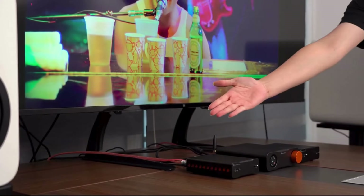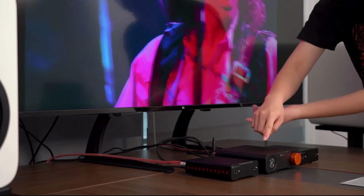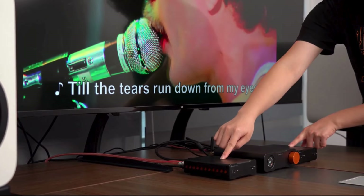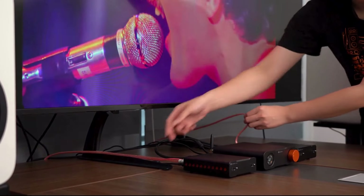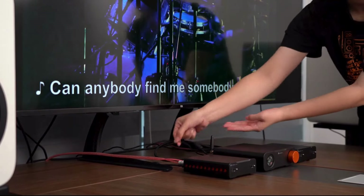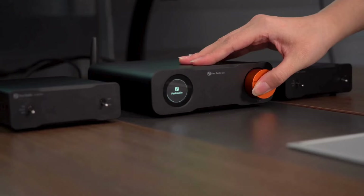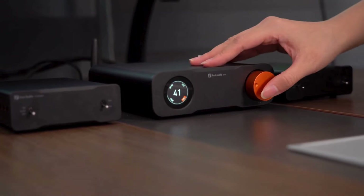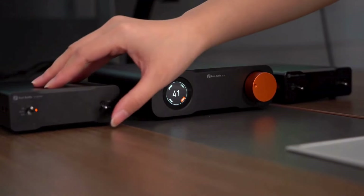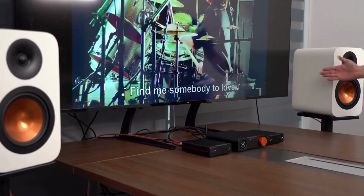Next, we're setting up a mini home theater. The ZD3 supports ARC functionality. Use an HDMI cable to connect your TV's ARC output to the ZD3. Then connect the ZD3 to two V3 monos using XLR cables, and link the V3 monos to passive speakers using speaker cables. Power up the ZD3 and the two V3 monos, turn them on, and switch the ZD3 to HDMI input mode. Our system is now all set up — let's start a movie and see how it performs.